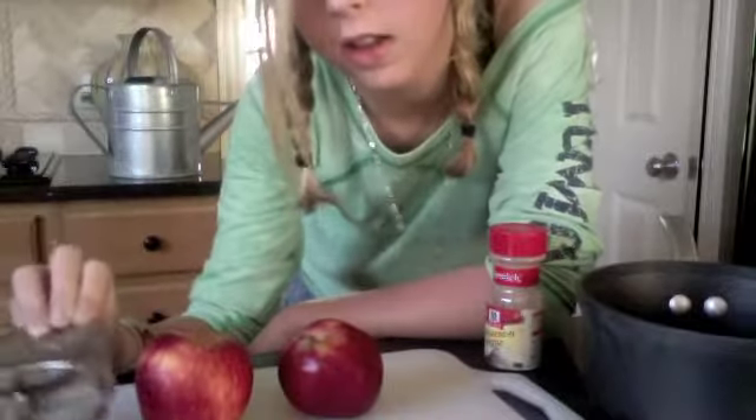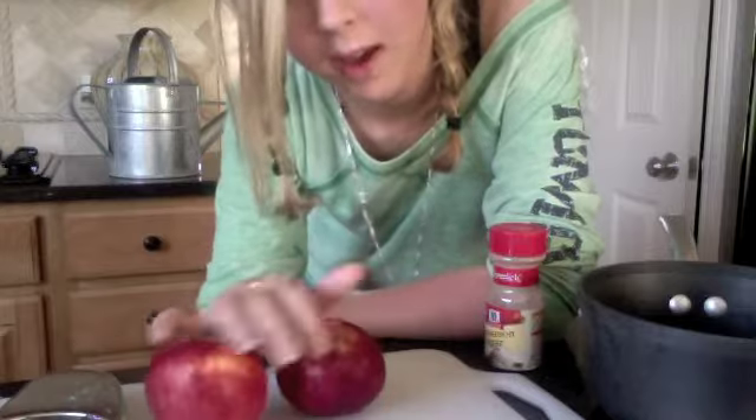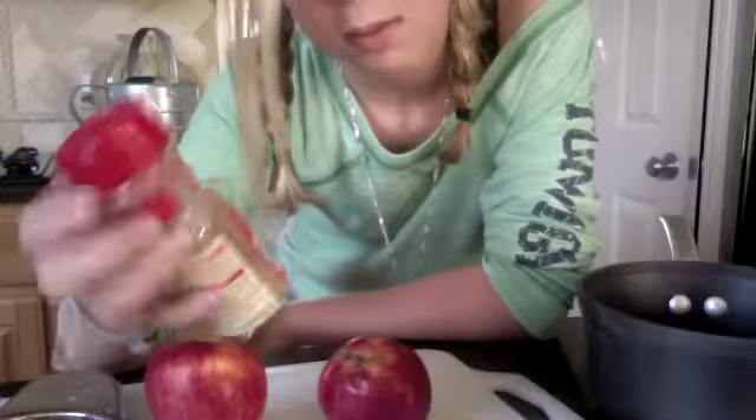An apple cutter to cut apples — I just use that. One, two, or three apples depending on how much you want. My apples are really small so I got two. Cinnamon, sugar, and a pan about this big.